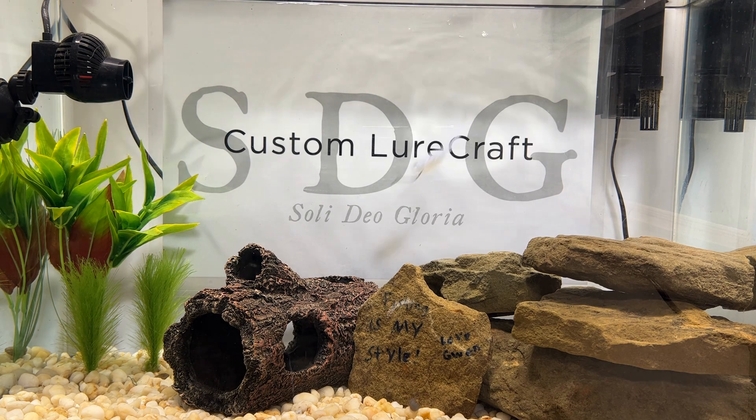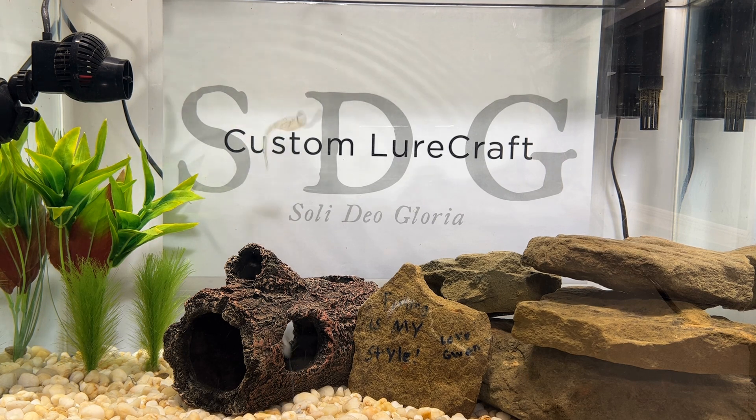Last but certainly not least — the classic three-inch Crappie Slayer in Monkey Milk. Excuse me — Diamond Pearl Monkey Milk. This is the less saturated diamond pearl, so you can still see it glisten, but it's definitely a little more toned down. Good to know — you can gauge how much sparkle you want. Still very effective though. Gorgeous bait. I don't have enough room in here to do the frog, so I'll leave that to your imagination. But if it looks this good, I'm pretty sure they'll eat it.